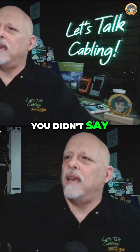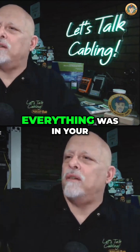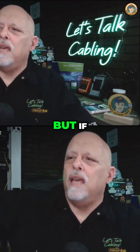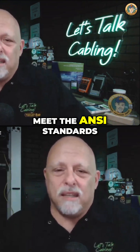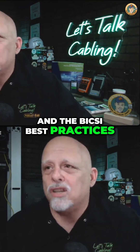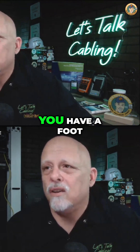You didn't give me the whole gist of everything in your comment, but if your contract says that your work will meet the ANSI standards and the BICSI best practices, you have a foot to stand on.